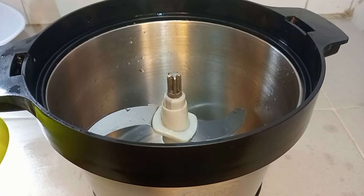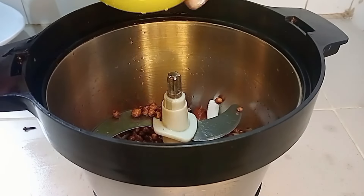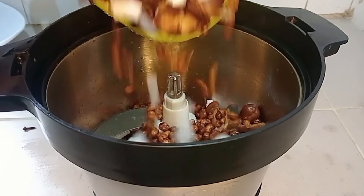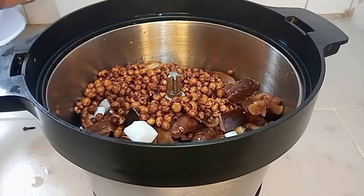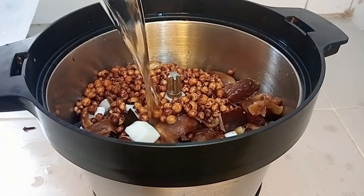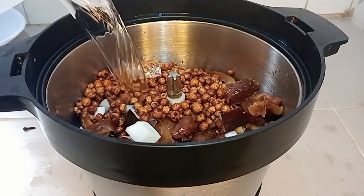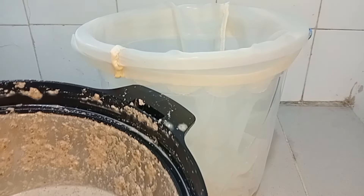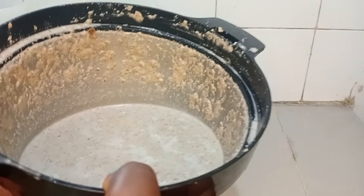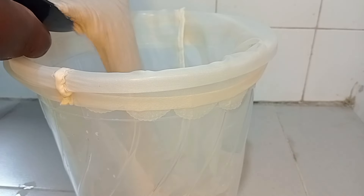I'm going to be using my grinder to do this, putting everything inside the blender. I noticed the blender could not blend everything at a go, so I had to separate it into two batches. I'm adding cold water to blend — there's even ice block inside this water; I do not want my tiger nut drink to go bad at all. This is the first batch. I have my chiffon cloth inside the bucket and I pour the blended mixture into it.